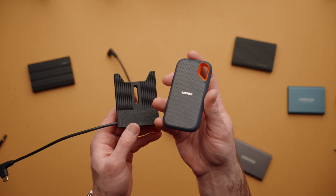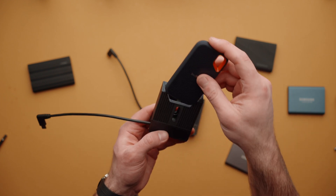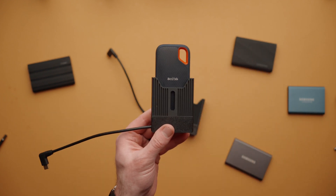Some SSDs like this SanDisk have the connector off to one side. So you'll need to figure out where the connector is and install it on the appropriate side.